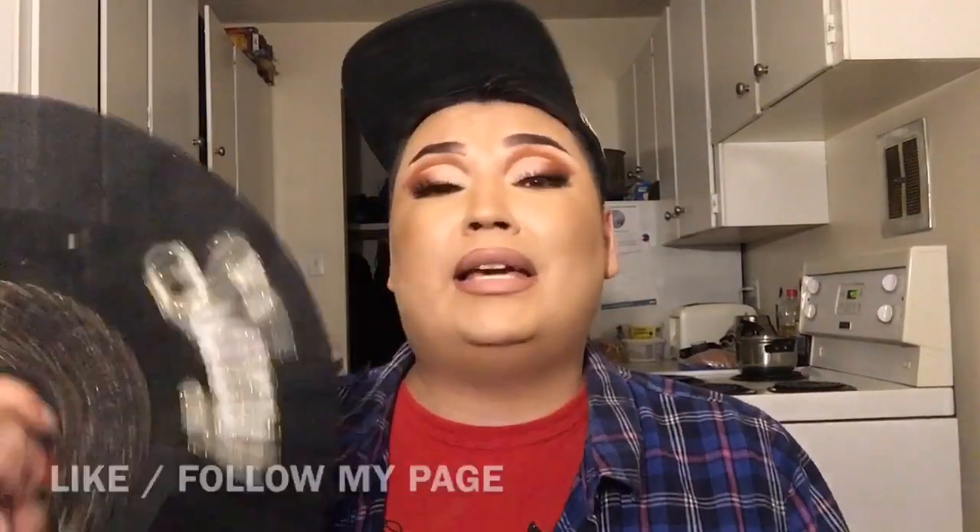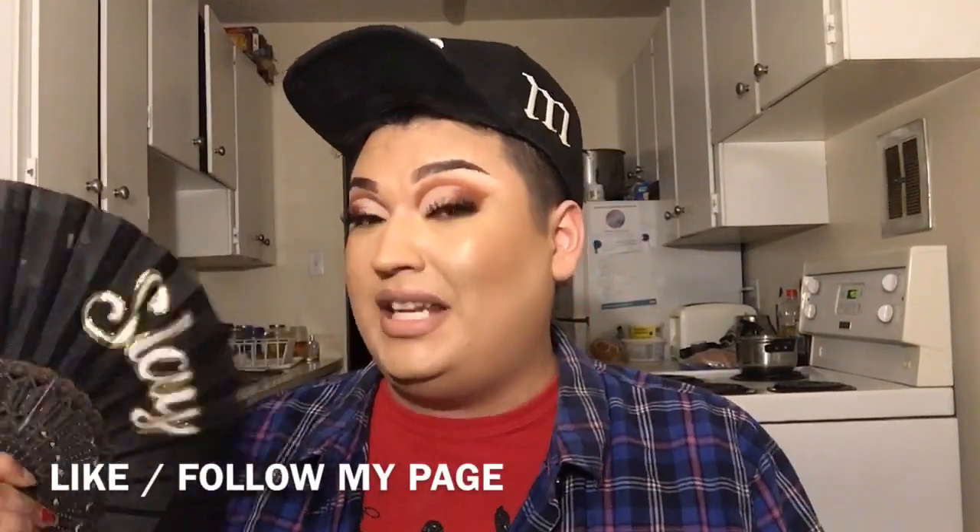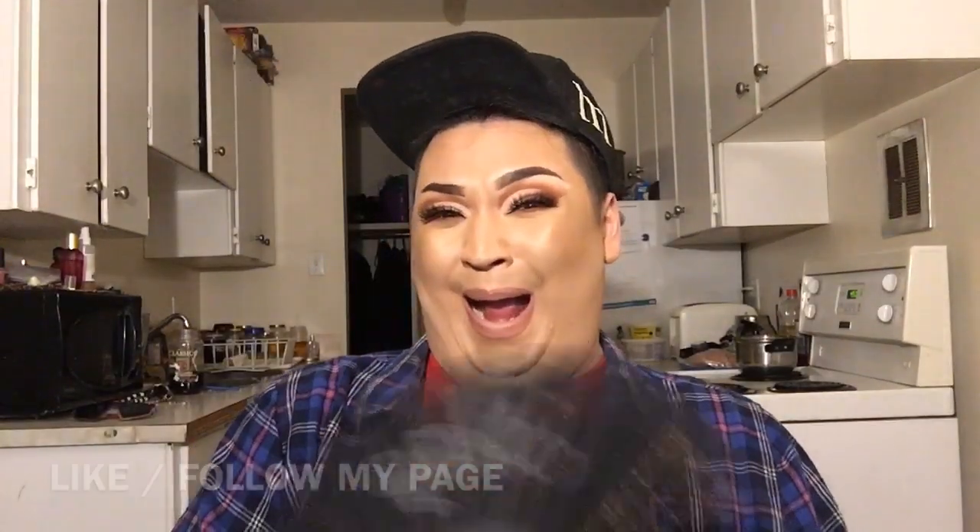Last time some woman complained that my video was too long. My video isn't over until the fat lady sings. Please like and share this video — every time you share this video, your ex feels miserable.